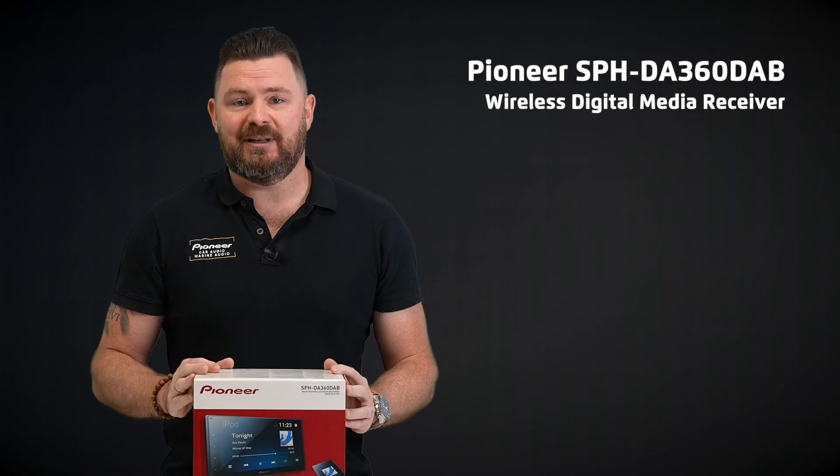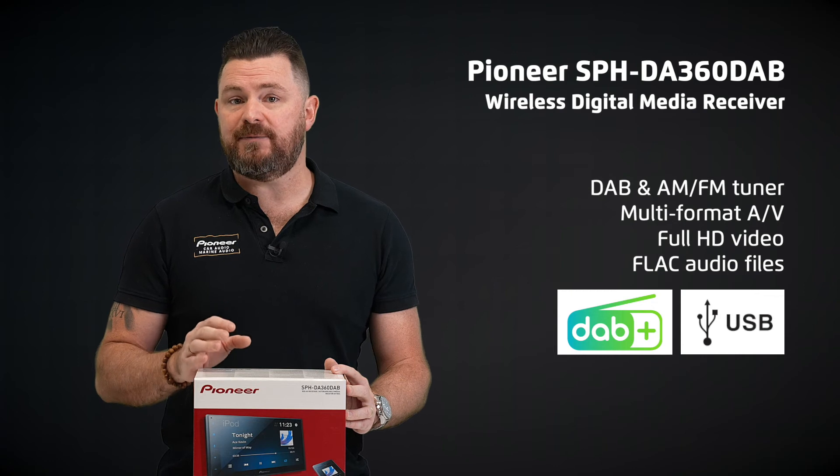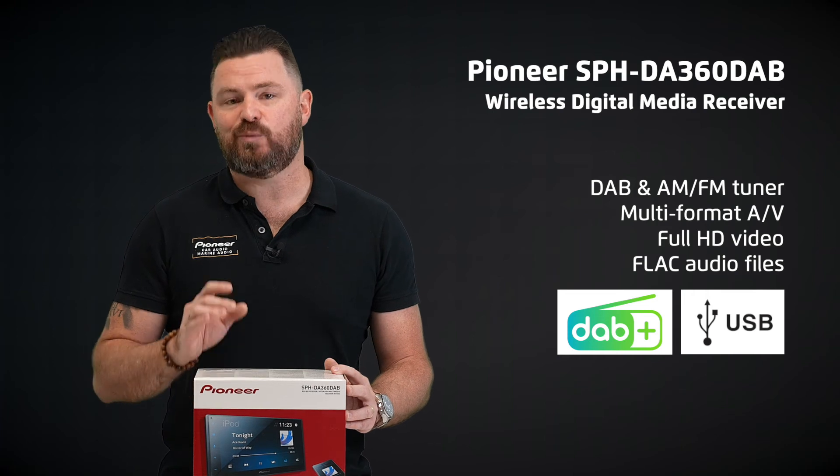And last but not least, you also have both DAB and AM/FM tuners along with multi-format video and audio playback capabilities, including full HD video and FLAC audio files directly from USB.